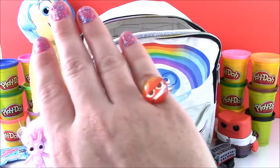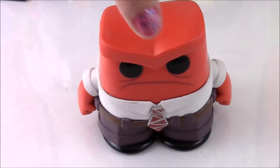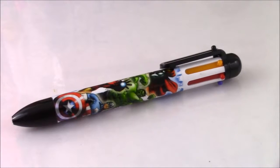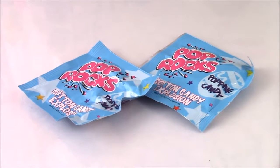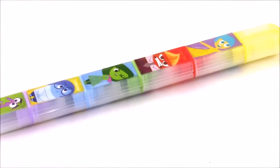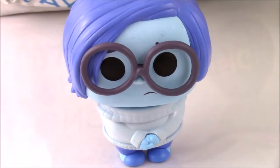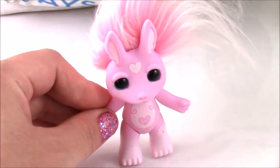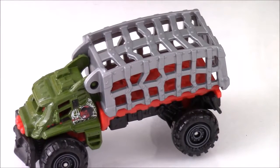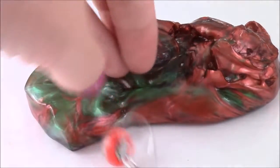So here's everything we got: an Anger pop figure, an Avengers pen, Pop Rocks, a shark from a fizzy egg, an Inside Out highlighter set, a Simpsons Lego minifigure, a Sadness pop figure, a Sugar Bunny Zelf, a Matchbox Jurassic World vehicle, Joy from Inside Out, and some ooey gooey Mars Mud with an Anger ring inside.